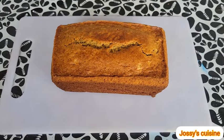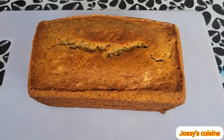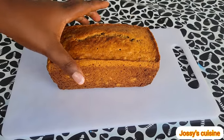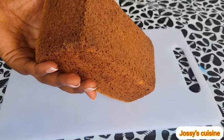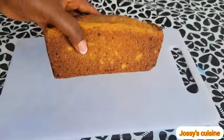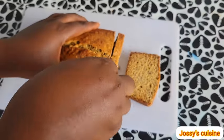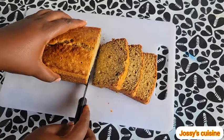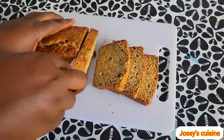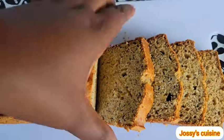Hi friends, I am Josie and you are welcome to this episode of Josie's Cuisine. Today I will show you how to make this low budget banana cake. This is one of the snacks I ate while growing up and it is made out of overripe bananas. It is perfect for snacking, perfect for breakfast and perfect for parties. Without wasting much time, let us take a quick look at the ingredients needed and then we dive straight into the process.